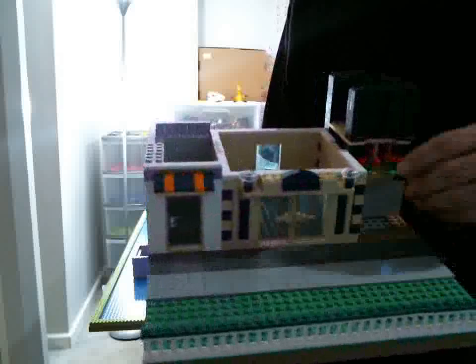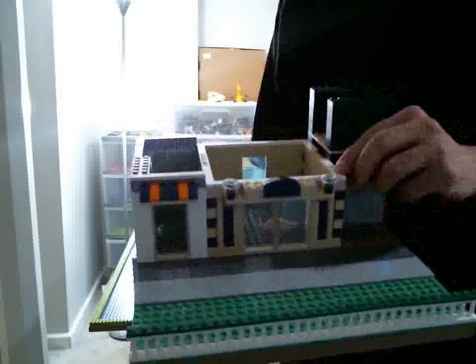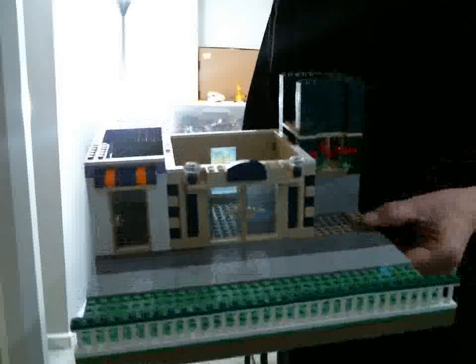Instead of doing 18 across, it is on a 16 by 16, and you have eight studs on each side.